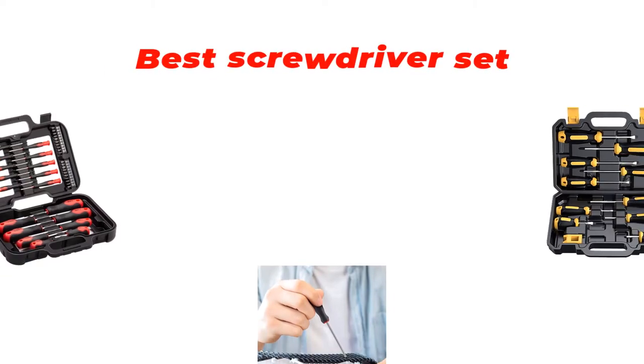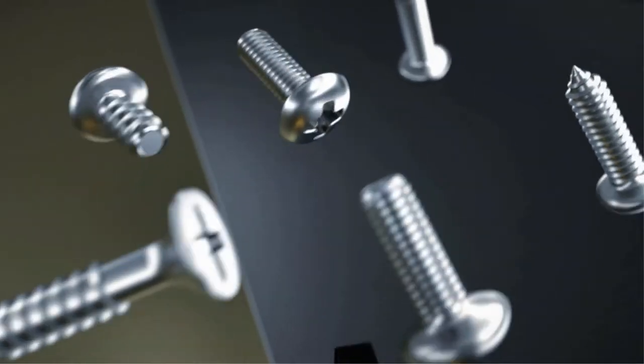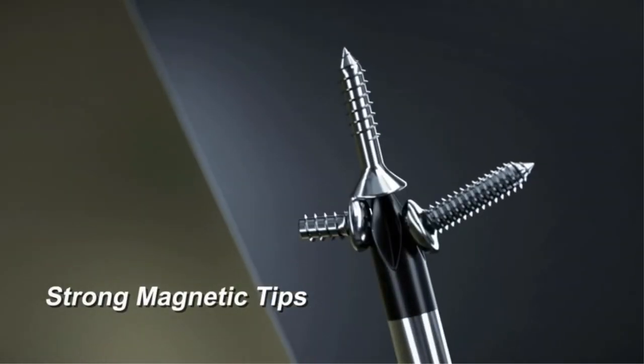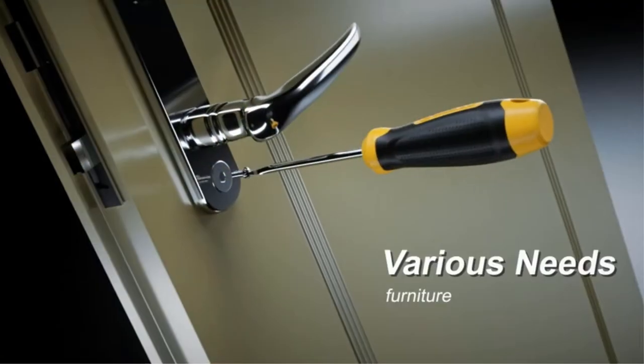Hi guys, in this video we are going to be checking out the best screwdriver sets you can buy right now. We made this list based on our personal opinion and hours of research, and we have listed them based on type of features and price.